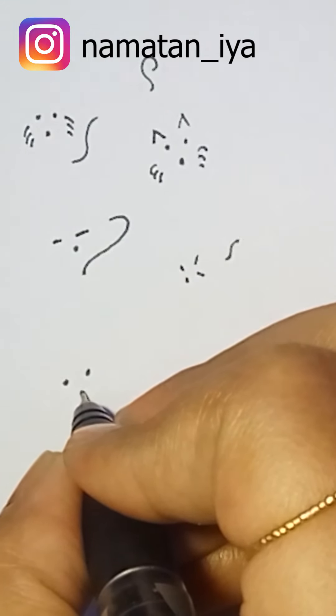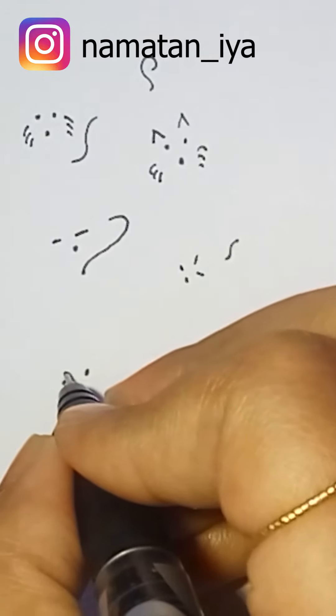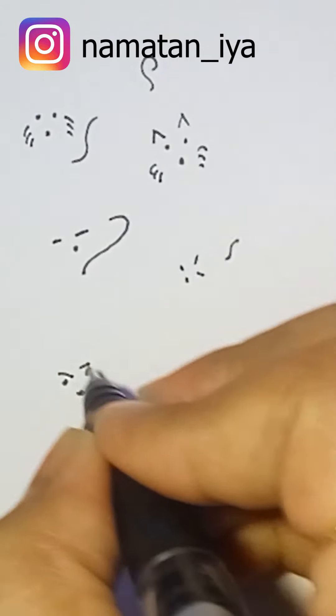What do you think — is it a cat or is it a rat? I'm confused too!